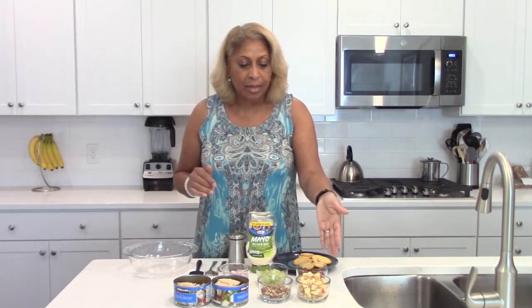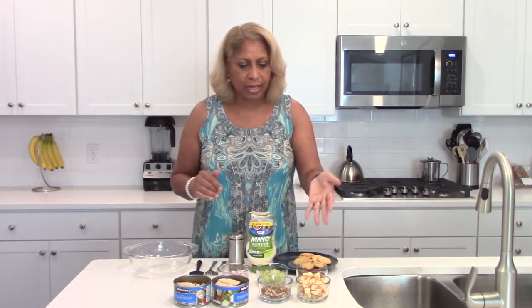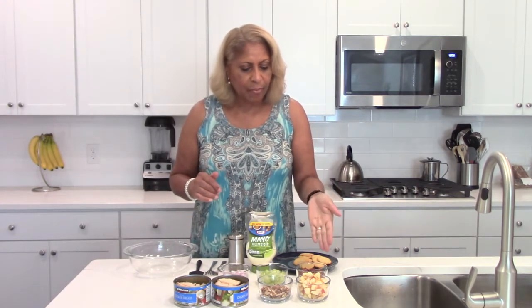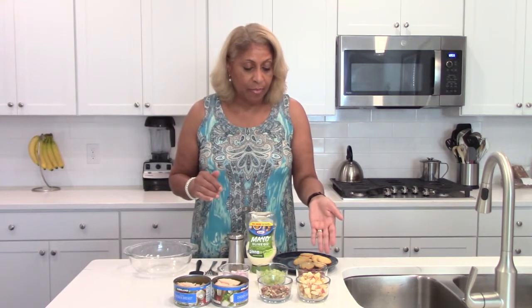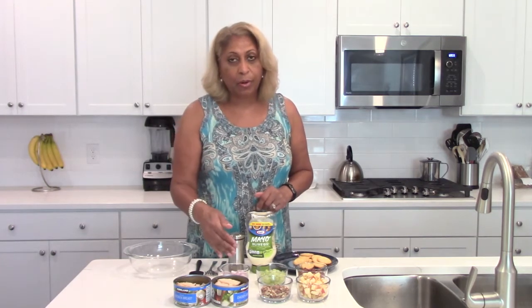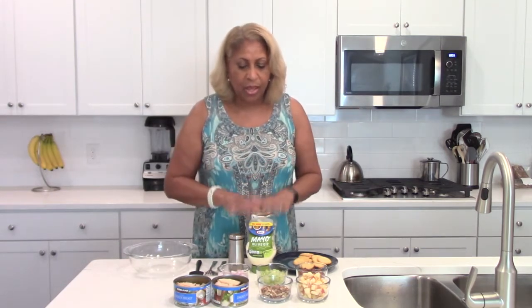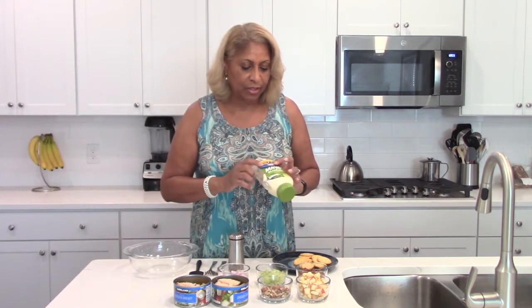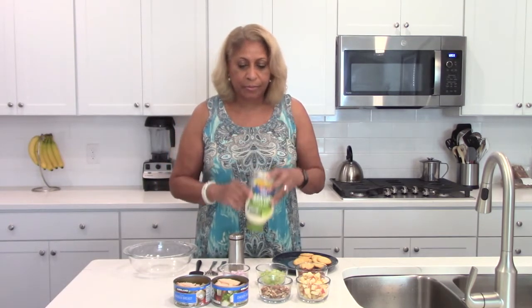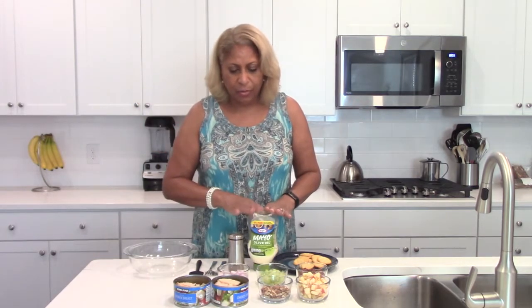I have diced apples — you want a sweet apple, like a Gala or anything like that — seedless grapes, and I've got some purple ones here, but you can use green. Also chopped pecans, chopped celery, and chopped onions. I'm using the purple onion but you can use regular. And we're going to use your favorite mayo — Kraft mayo with olive oil, Miracle Whip, whatever you prefer.